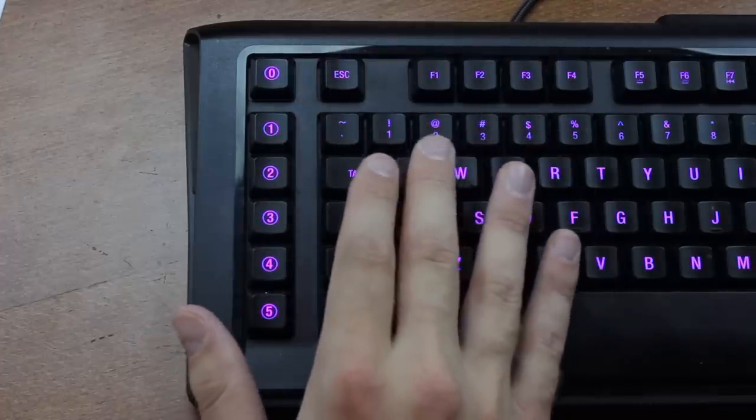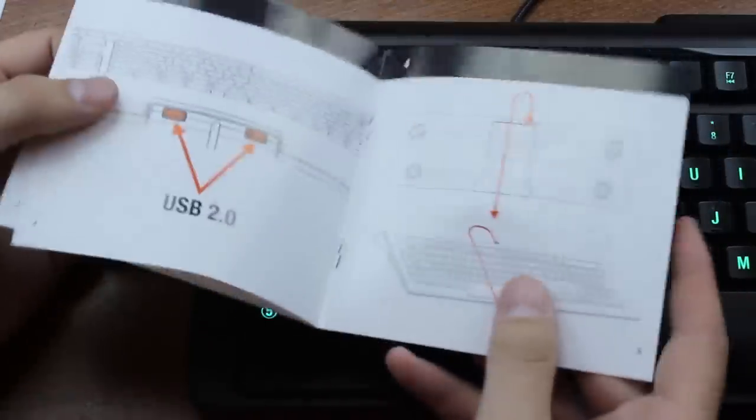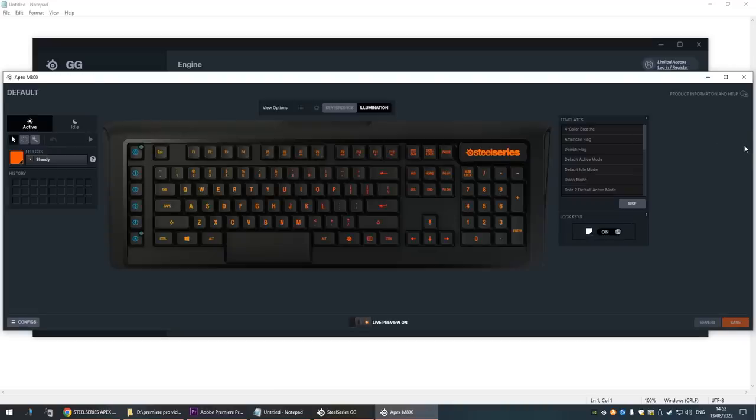I wanted to look up how the macro keys worked by reading the manual, but the manual included is a pathetic piece of paper that shows virtually nothing. It's one of the weakest attempts at a manual I've ever seen, and I couldn't find the digital one at all. Eventually I found that it can be configured with SteelSeries' configuration tool called GG. The software is likely different from what it was when this board was new — it even needed to install firmware updates on the keyboard itself. The configuration tool is over 500MB in size and you can't choose where to install it. At first it refused to install at all and aborted the installation, so that's a good start.